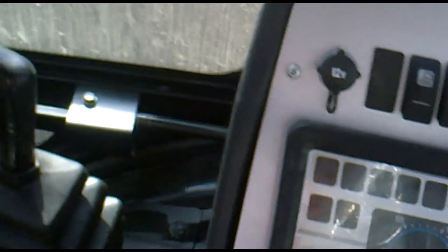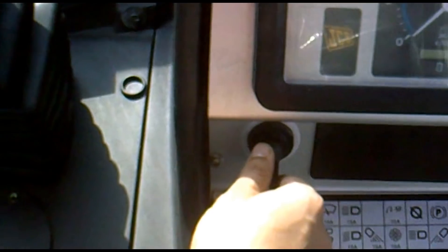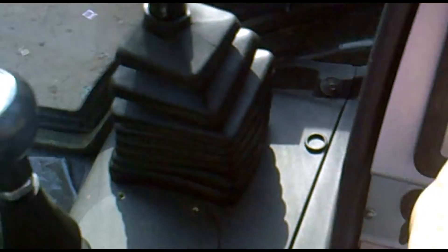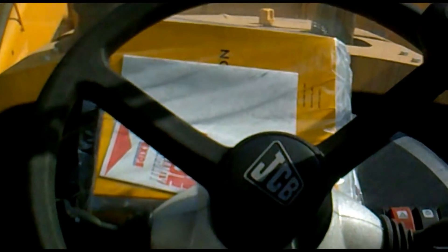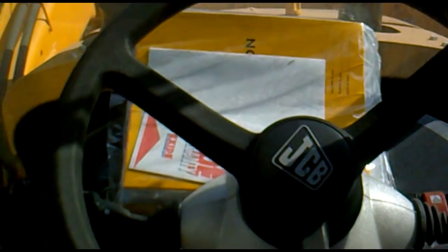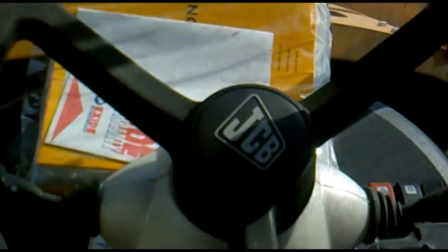Now let's see how to operate them — let's start the machine. We're going towards the ignition key and starting the machine. The machine is on now, and you can hear the sound — this is the sound of a JCB engine. This machine is powered by a JCB engine, which is the heart of the machine.